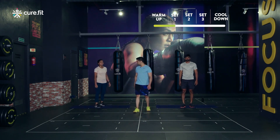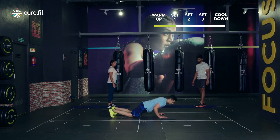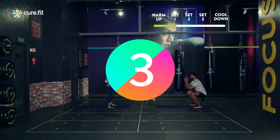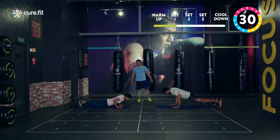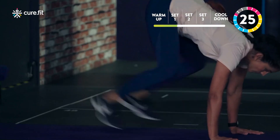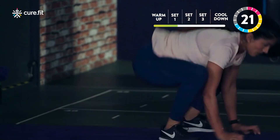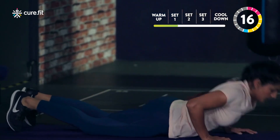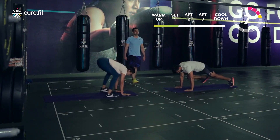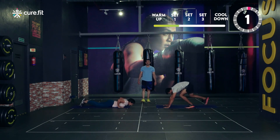Just getting started. Third one — squat burpees. Remember you're in a squat position and then you go, perform a burpee, come back. For the scaled down version, step one at a time. We start in three, two, one and go. Don't go very fast right now. Get the rhythm. If you're comfortable you can jump forward — just ensure that when you jump forward, you're soft on your feet. Nice deep squat position, working on our quads. Last three, two, one and done.